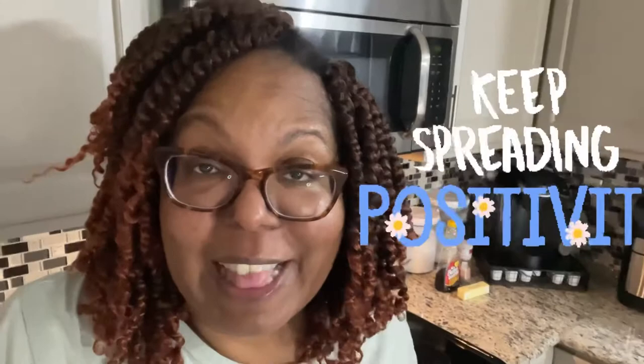Remember to like the video, share it, and comment down below to let me know if there's something you'd like to see me make. If you're new to the channel, hit that subscribe button and turn on your notifications so you won't miss a new upload. Now let's get back to this squash — it's been about 30 minutes, so let's take these out of the oven.